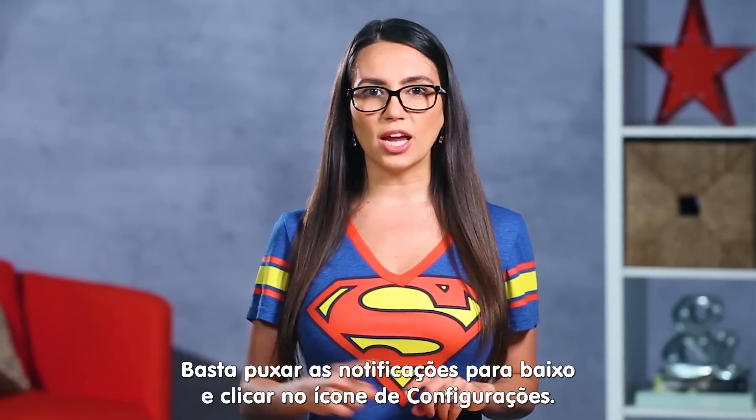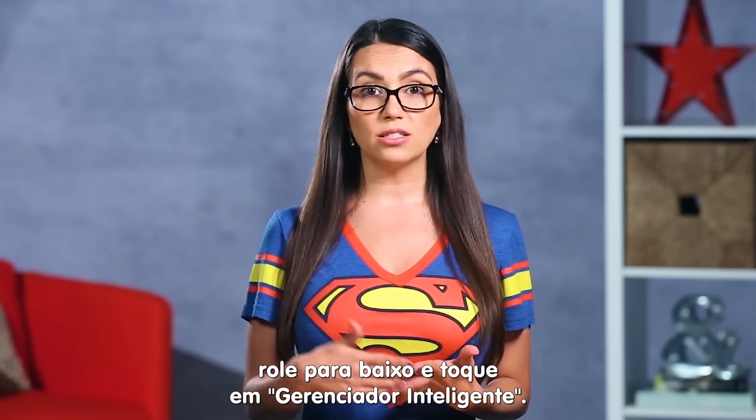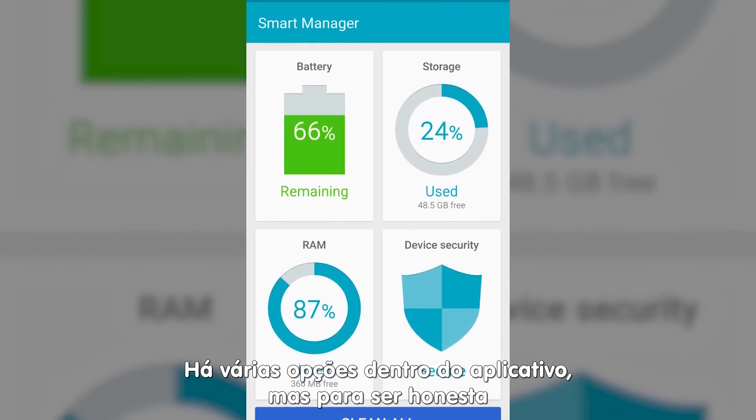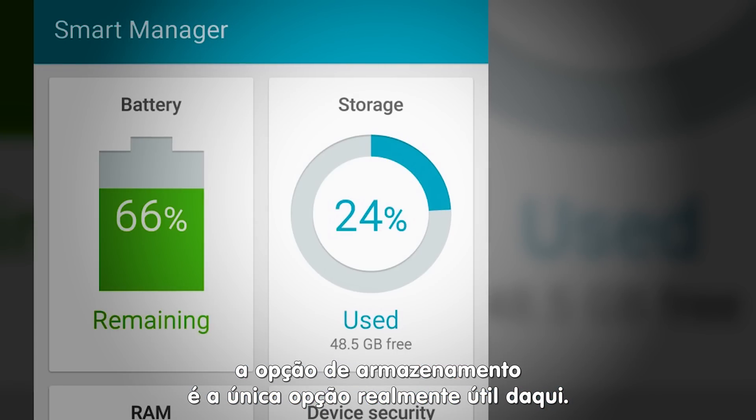Simply pull down on the notification shade and click on the gear icon. Once you're in settings, scroll down until you see Smart Manager and tap on it. Here you'll see options for a few things, but quite honestly the storage option is really the only useful option here.